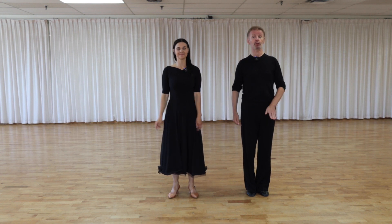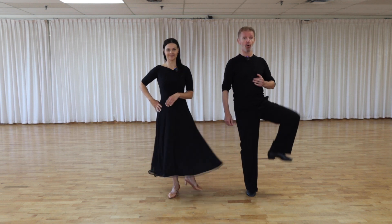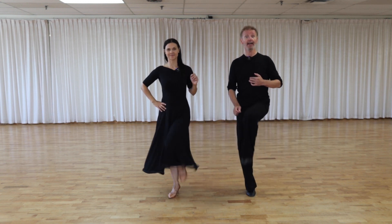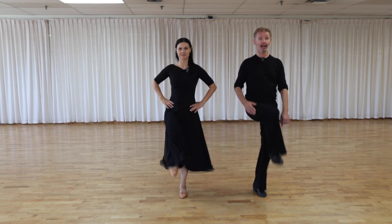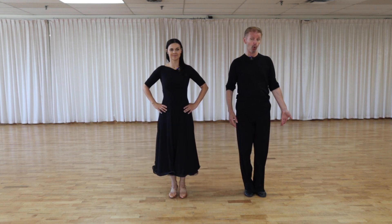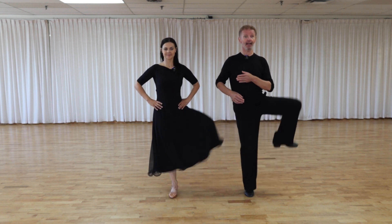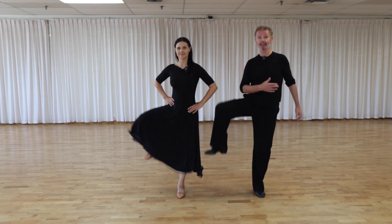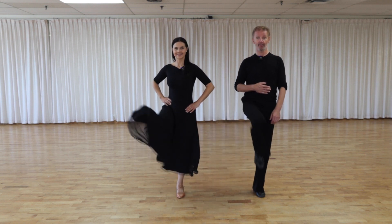Exercise number three: we're going to warm up our hips. Start with the left leg and left hip, five times to the left — one, two, three, four, five. Now the right leg — one, two, three, four, five. Then left leg one more time, but open first and then bring it in — one, two, three, four, five. Same for your right leg — one, two, three, four, five.